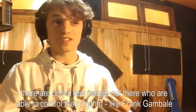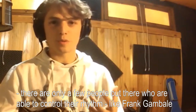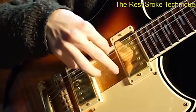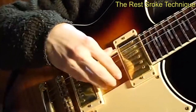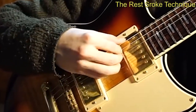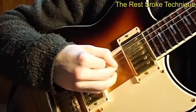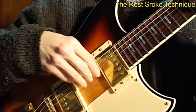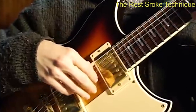One of the few who can control the rhythm in sweeping is Frank Gambale. This rest-stroke technique is more of a bass technique. The free stroke technique is more like a classical approach, and I mainly use this approach for chromatic ideas or three-notes-per-string scales.